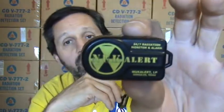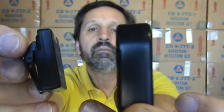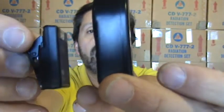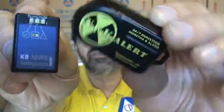Starting with price — they're both the same price at theprepperstop.com: $160 each. If you buy multiples, they go down to about $145 each. Size-wise, the Nuke Alert is bigger than the K8 Nuke Safeguard — it's thicker, wider, and taller. It's about twice the size of the K8. That may or may not be an issue for you.